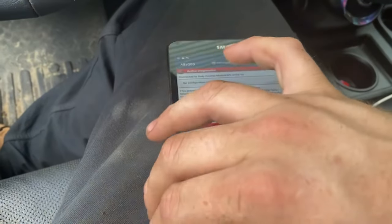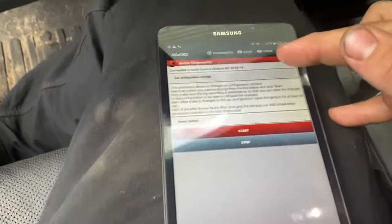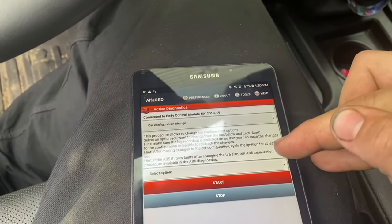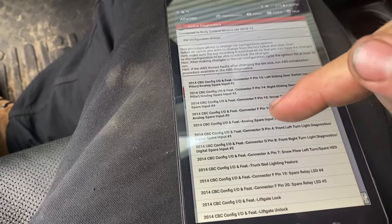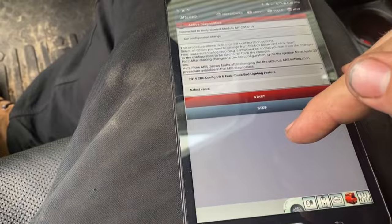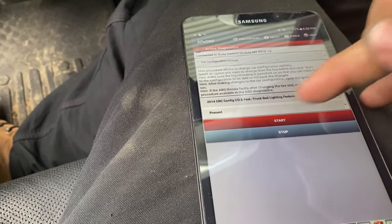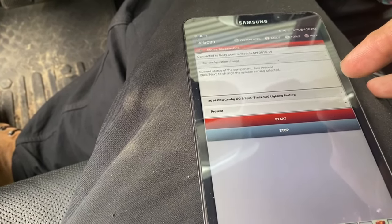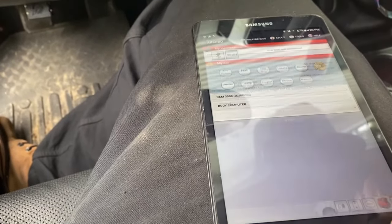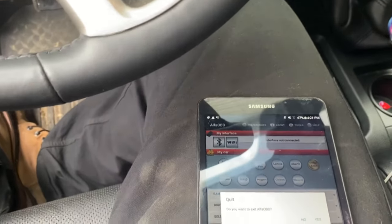Alpha OBD is hooked up. I've gone through this step-by-step in other videos, but the option we're going after is under car configuration change, then select option. It's going to be under the 2014 CBC config IOs, and there's one that says 'truck bed light feature' — select value is going to be 'present.' Truck bed lighting feature is now present. Hit start — current status is not present, click next to change, click next. Procedure completed. Back out and shut the key off, give it a couple minutes for the programs to set.